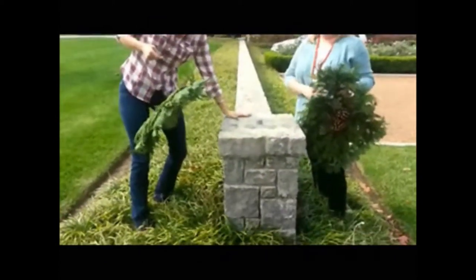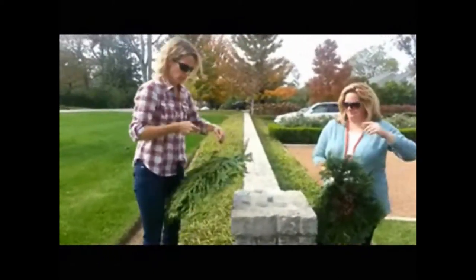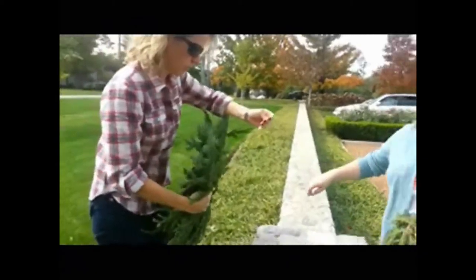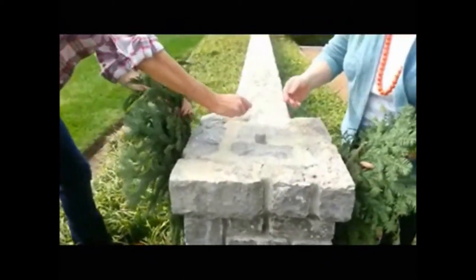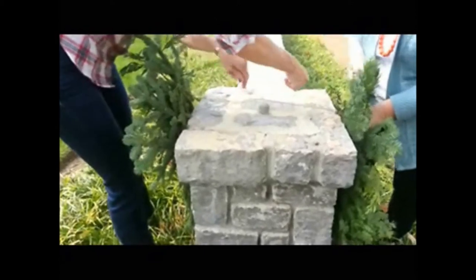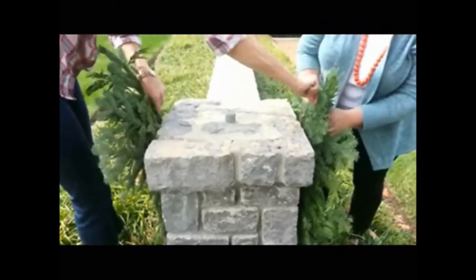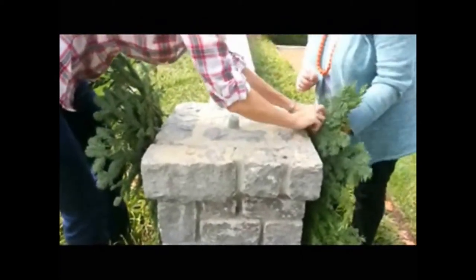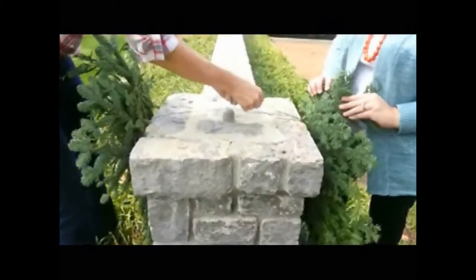Now we're going to pretend this is a dreaded brick or stone mailbox — some of you will encounter them when you're decorating. Do not fear, they're not that bad. This is when it's very important to have really long wire. What Katie and I are going to do is place the swags where we'd like them to be on the mailbox, then basically twist them together and secure them. Some people call this a saddle. You have to come back with some of the wire and figure out how to secure everything.